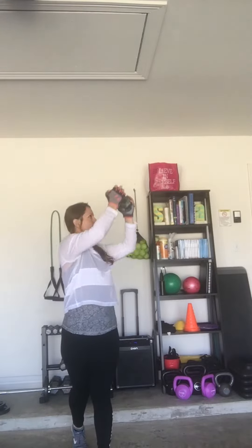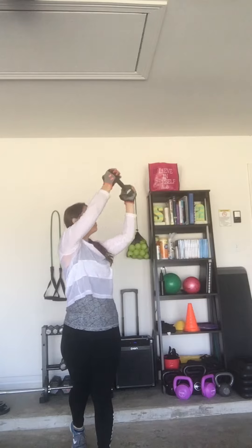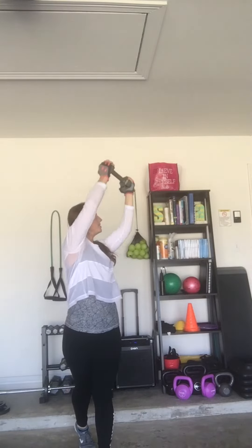This is a functional move. Crouch, rotational press. Crouch, rotational press. I'm rotating, working this, working shoulders.